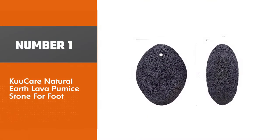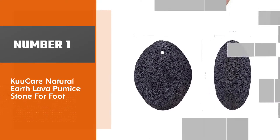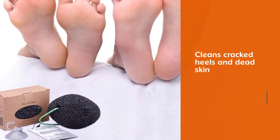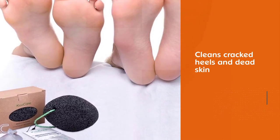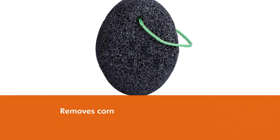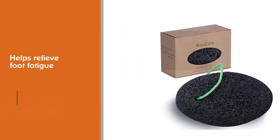Number one, best overall: the Kukare Natural Earth Lava Pumice Stone for feet. The Kukare Natural Earth Lava Pumice Stone cleans and exfoliates cracked heels and dead skin. It also removes corns and makes the skin of your feet smooth and feather soft. The stone also helps relieve foot fatigue and offers a relaxing effect.